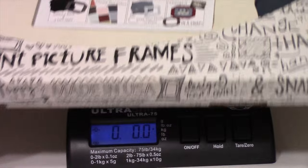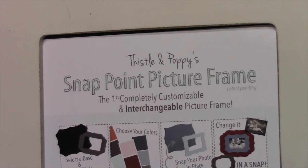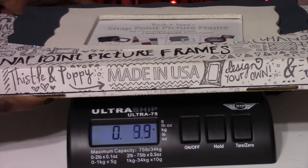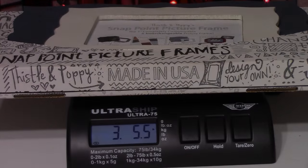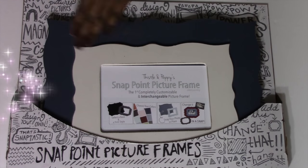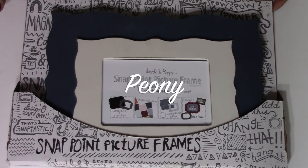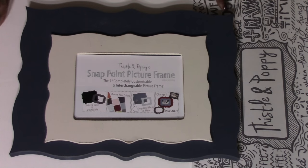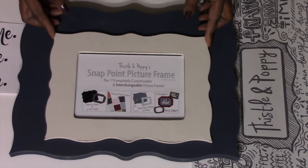This picture frame from Thistle and Poppy is their Snap Point picture frame — the first completely customizable, interchangeable picture frame. This frame was made in the USA and it weighs a whopping 3 pounds, 5.5 ounces. Here's the bird's eye view of their Peony frame: it has a navy backing with a light trim and it is really easy to assemble.